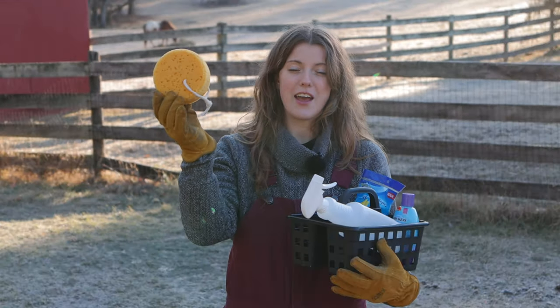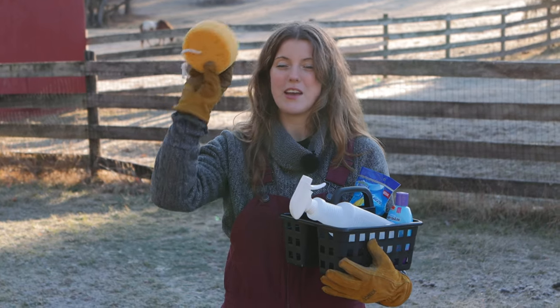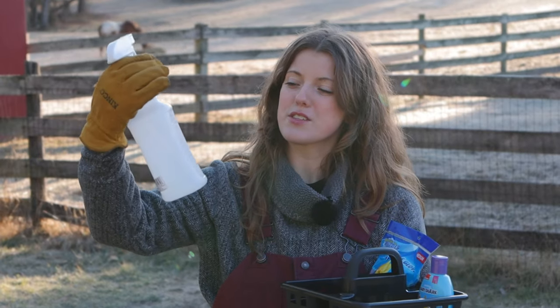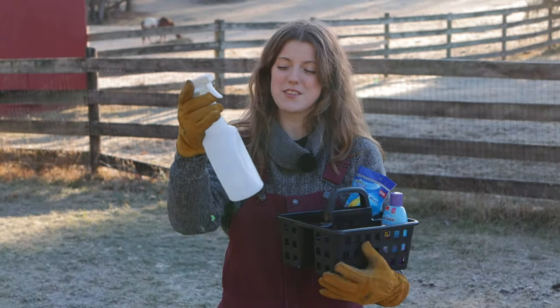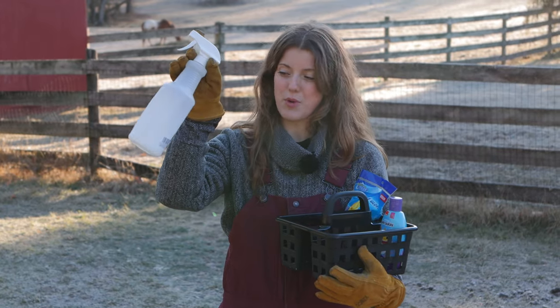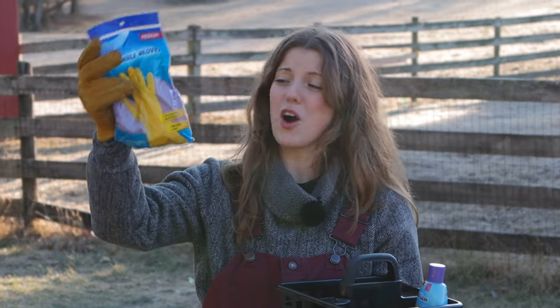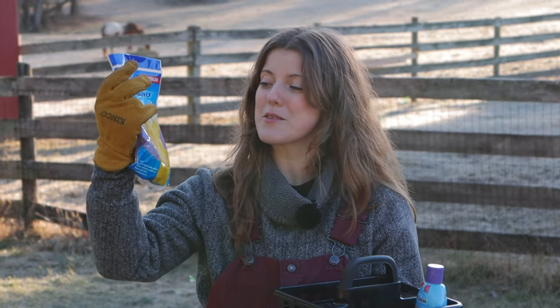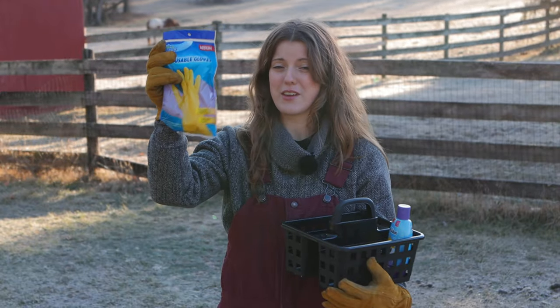A sponge — I actually did not look at the receipt, I hope this wasn't $1.25 because it feels like it would be cheaper, but I got a cute little sponge. This here is a spray bottle, and I can always find use for these — I like to make my own fly spray so I'm always looking for spray bottles. Reusable gloves are great for washing and bathing your horse and for cleaning out water buckets.